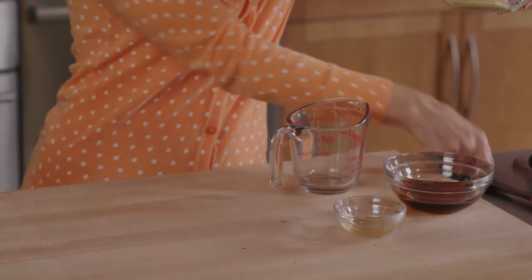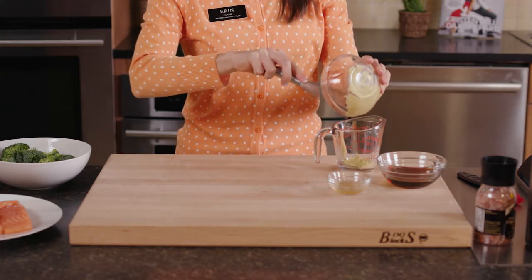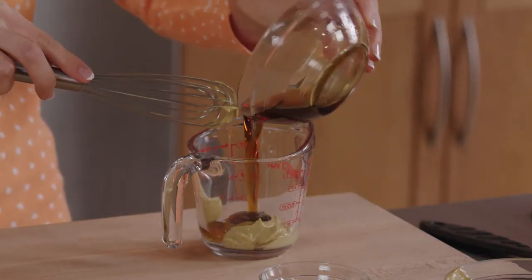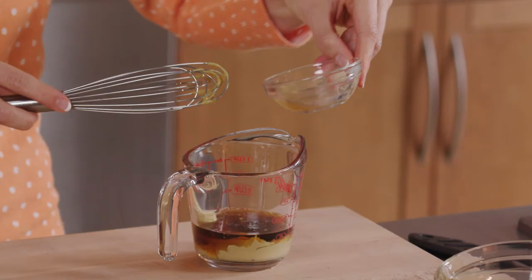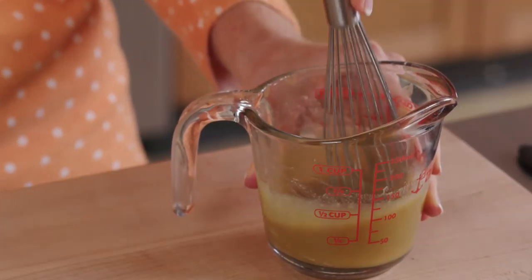What I love about this glaze is it's super easy to make and only uses three ingredients: a fourth of a cup of Hy-Vee Dijon mustard, a fourth of a cup 100% pure maple syrup, and two teaspoons of apple cider vinegar. Whisk this all together for a really flavorful glaze.